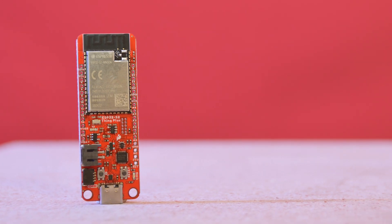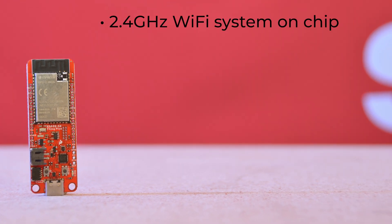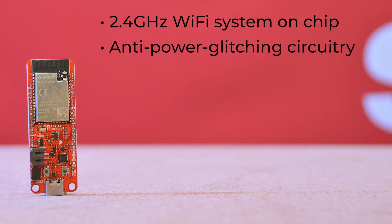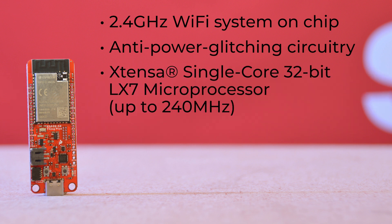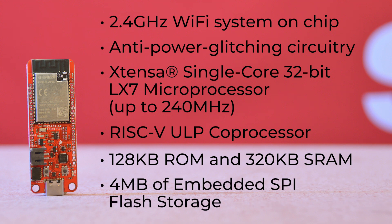This latest incarnation in our Thing Plus line boasts Espressif's ESP32-S2 Room Module, a 2.4 GHz Wi-Fi system on chip. This module addresses the security flaws in the original ESP8266 and ESP32 with an extensive list of features, including anti-power glitching circuitry to prevent hacks against secure boot and flash encryption. The Xtensa single-core 32-bit LX7 microprocessor is capable of speeds up to 240 MHz. It has a RISC-V ULP coprocessor, 128K of ROM and 320K of SRAM, and 4 MB of embedded SPI flash storage.